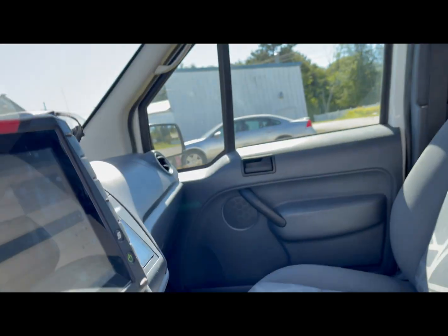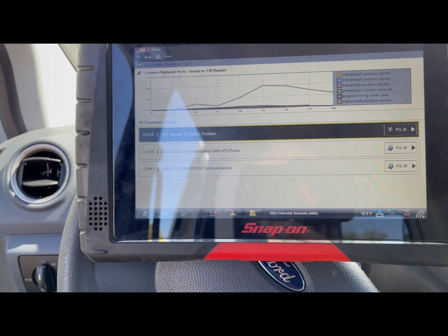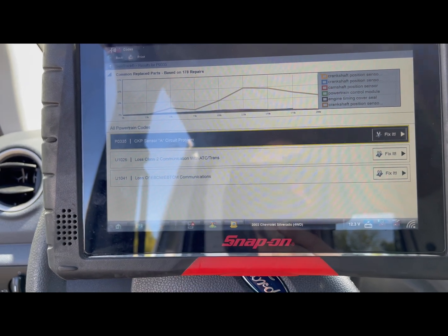We are checking out an 03 Silverado with a no start. It cranks but does not start and run, and a scan shows that it's got a crank sensor code — notice that it says circuit problem.